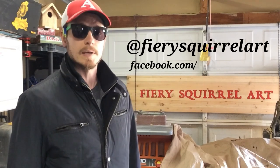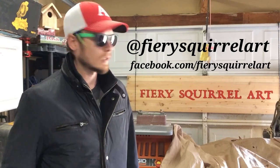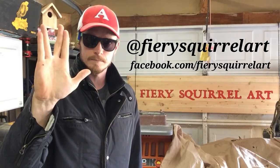Thanks so much for watching, I appreciate it. If you enjoyed it, remember I'm on Instagram and Facebook — other sign buildings, paintings, general artistic shenanigans. Take a look. Peace and long life.